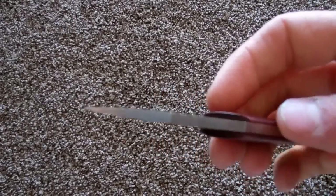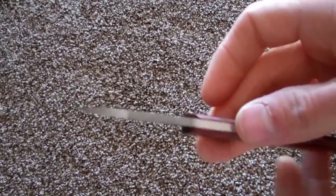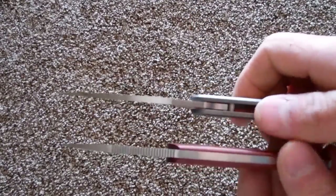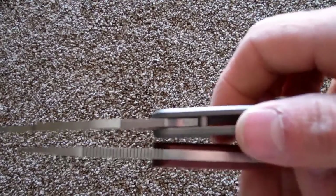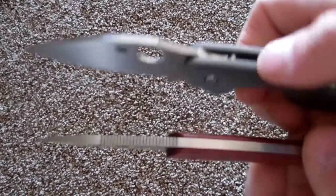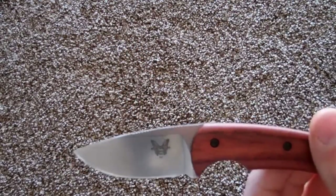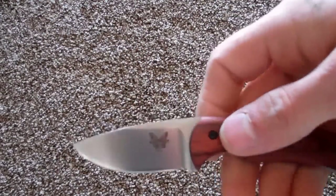Thick blade — here, I'll show you the blade. For how short this is, it's pretty thick, thicker than the Sage 2. The jimping — if you're familiar with Spyderco's jimping, which they do a great job with, this is just as good.